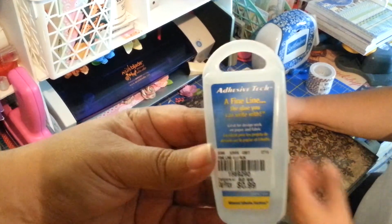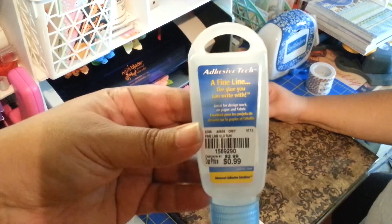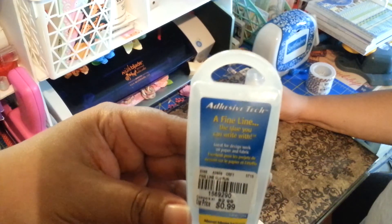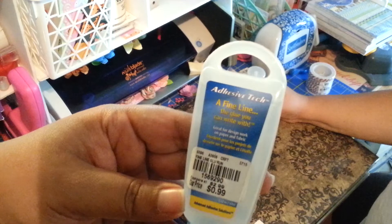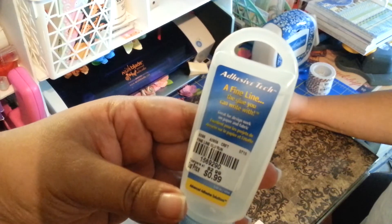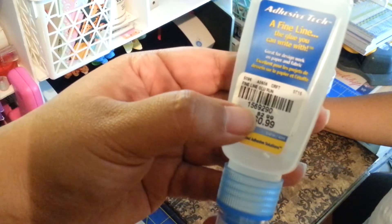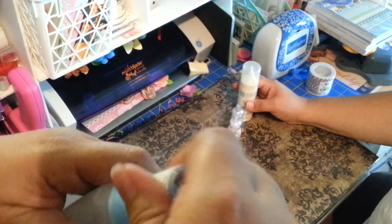I also picked up this adhesive tech fine line — the glue you can write with. It was 99 cents. The SKU number was 1569290. It does have that fine tip nozzle. My sister says she's seen other crafters use it, so I gave it a try. We'll let you guys know if it's good or not.